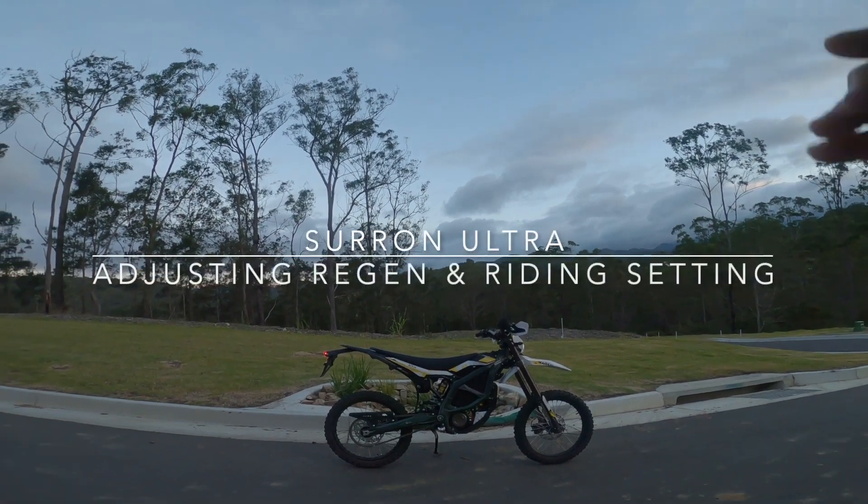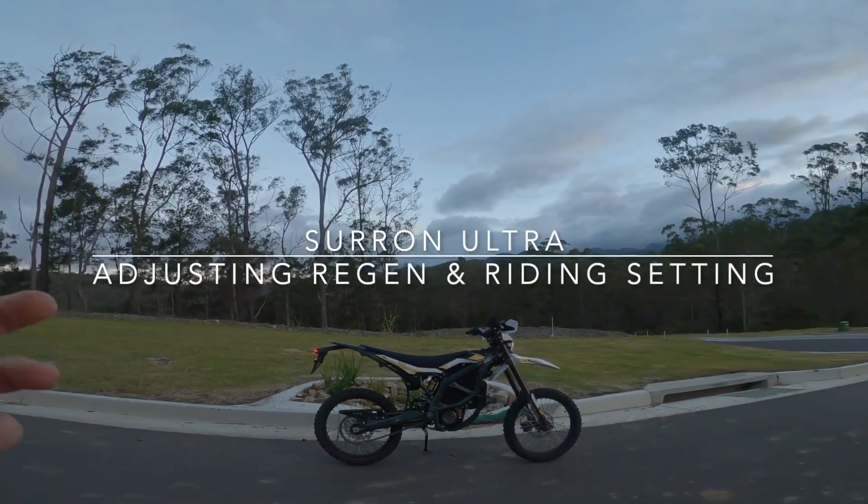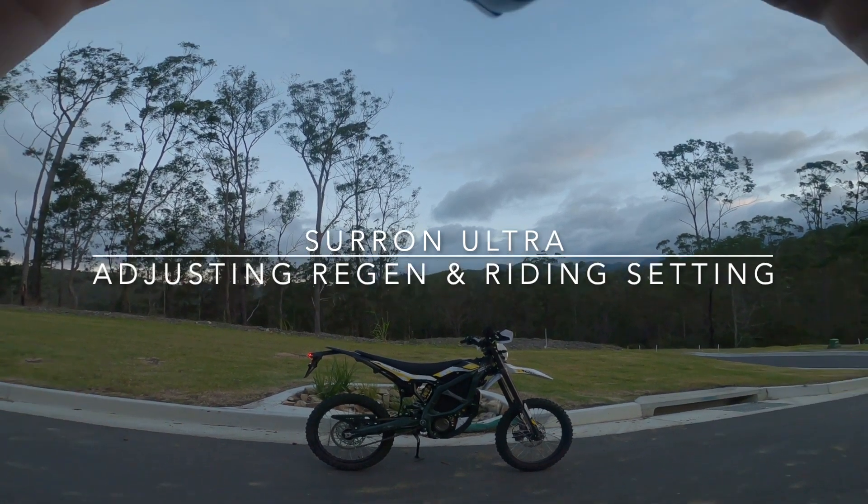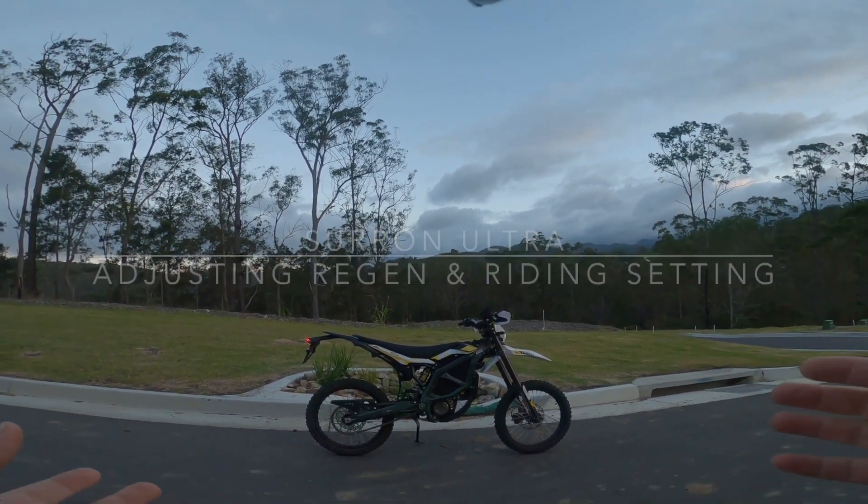This is John from Racey Moto. I'm here with the new Ultra-B. Now when I did my first videos, one of the criticisms I had was that it didn't have any regen.